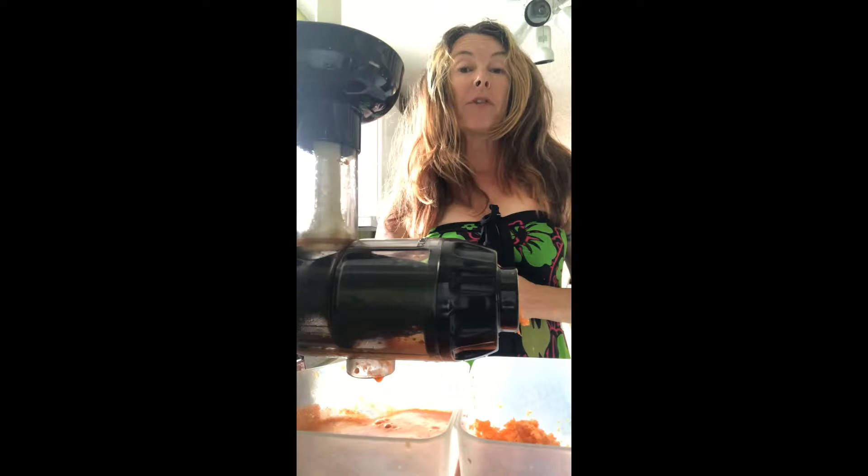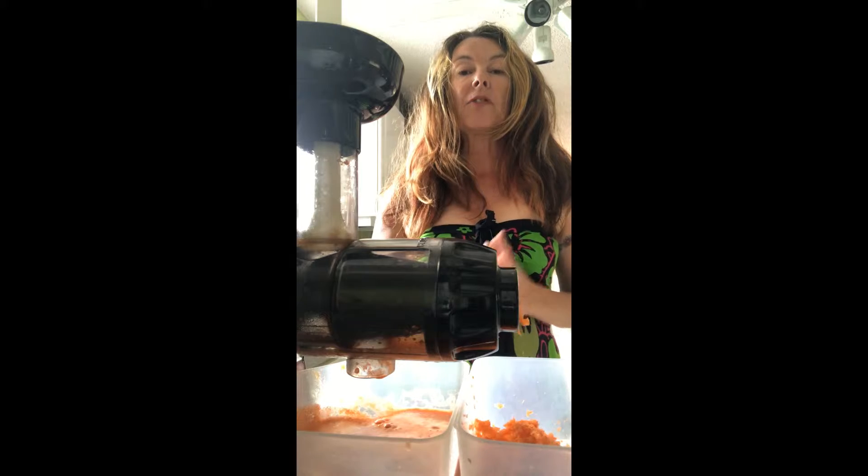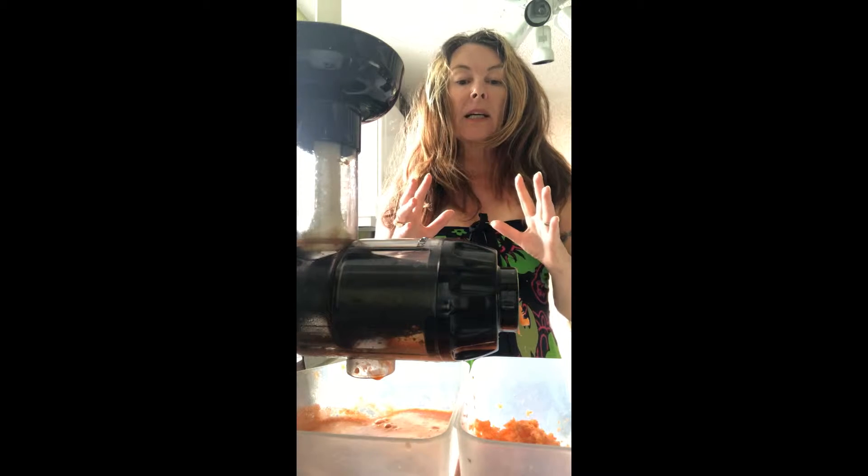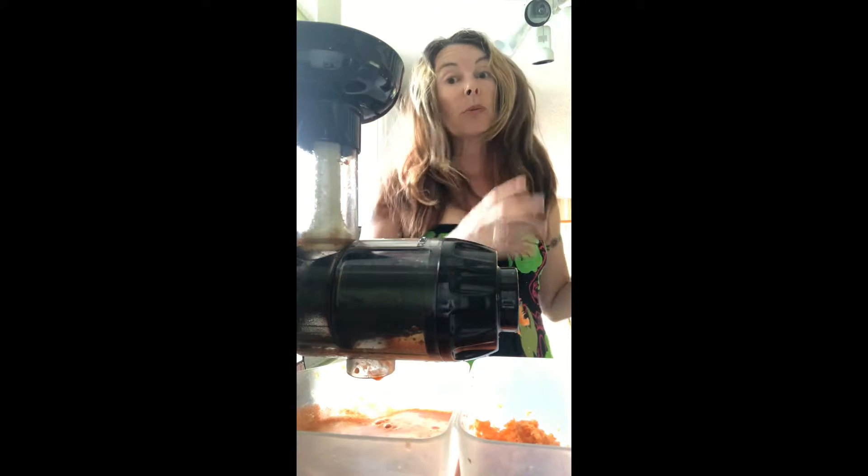So now I'm doing another one of the juice recipes from the super health training — that's the training for Detox from Addictions that I've just been on by the Kundalini Institute. And this one, other than the celery juice which I just did in the previous video, is a juice we drink every day for three days and it's actually really delicious — surprisingly delicious.